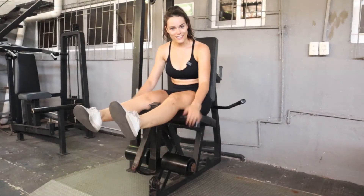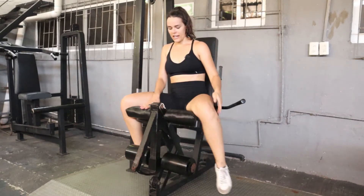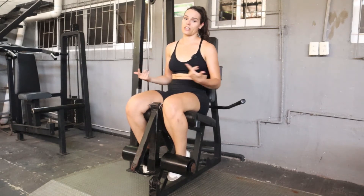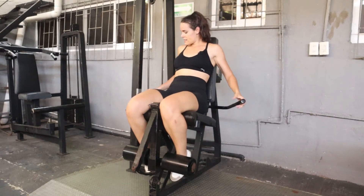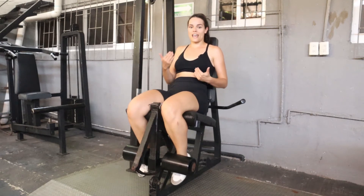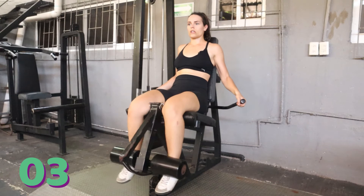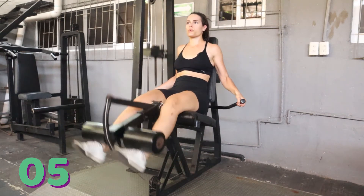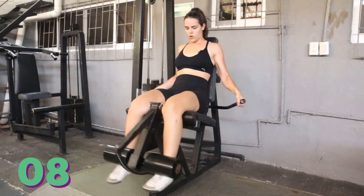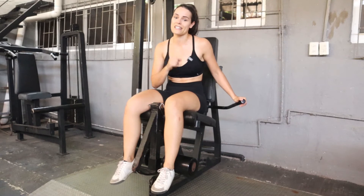This is the leg extension machine, which is really good for the quads to get them nice, sculpted, and defined to finish off this leg day. Tuck your feet in and find the weight that's appropriate for you — make sure you keep track of the weight you're using. Push your back against the seat, hold on to the handles, and extend your legs fully — you're really going to feel your quads contracting. We're going to do 10 reps. Rest for 30 seconds and repeat for two more sets, keeping track of your weight and reps every set.